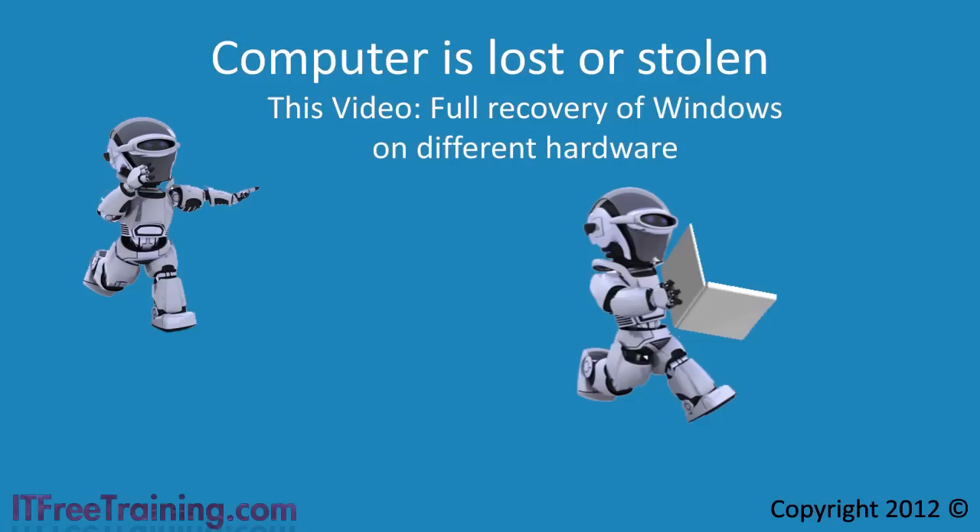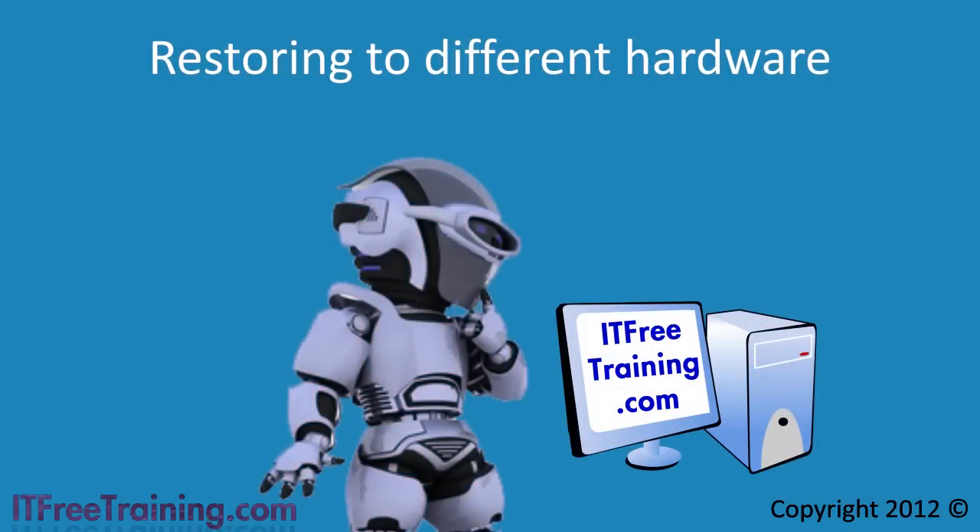If your hard disk fails you can replace it, but if your computer is lost or stolen then it is unlikely the replacement computer will have the same hardware as the old computer. When you restore a computer from a backup to different hardware it is called a bare metal restore. In the old days, restoring your computer from a backup to a computer with different hardware was a very risky procedure — the new computer could blue screen or crash on boot, and a fresh install often needed to be performed.